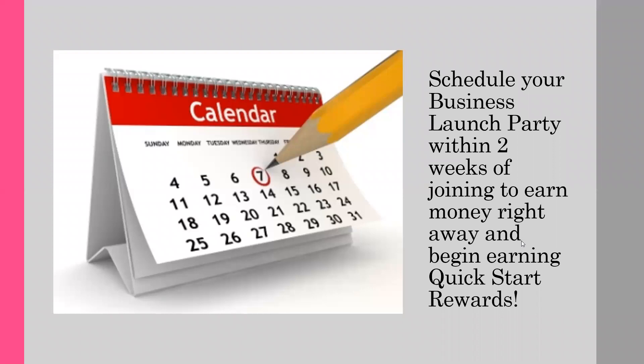Don't procrastinate on this one and say you'll do it tomorrow. It is a proven stat that consultants who schedule their launch without delay have a greater success rate than those that wait. So what's stopping you? You're excited about the business, you know enough about the products to get started, and now it's time to make some money.